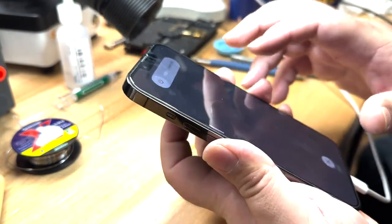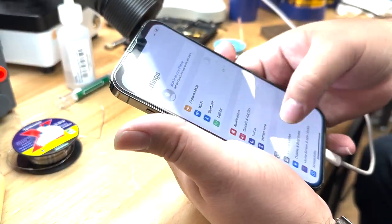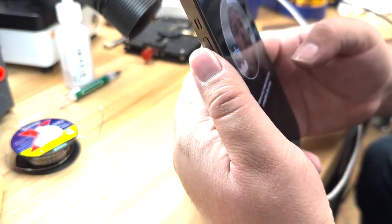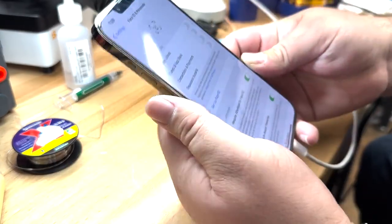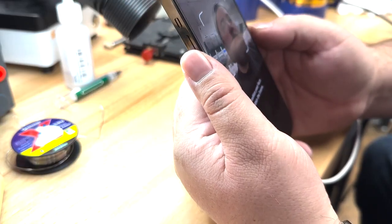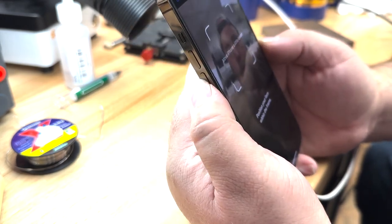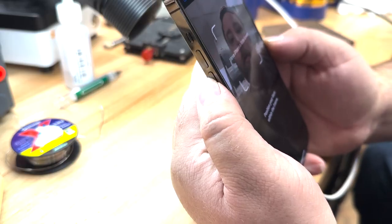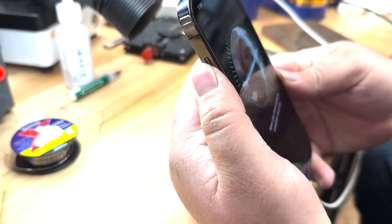I'm going to show one more thing. We'll turn it back on and go to set up Face ID — if I can set it up. Get started. Right now it wants to work, but if I hold the phone in this position and try to set it up, you can see it's no longer working — it's trying to say move higher and move lower. It's not going to work. But if I flick it, all of a sudden we're back to reading the face.